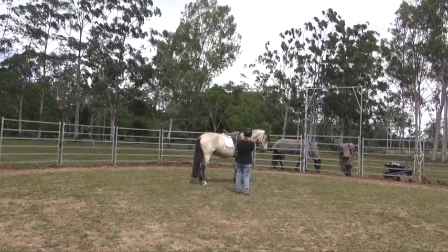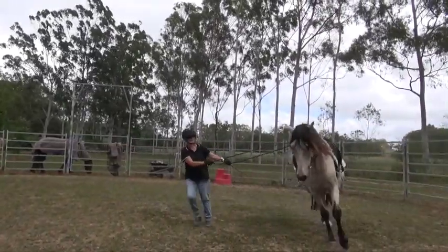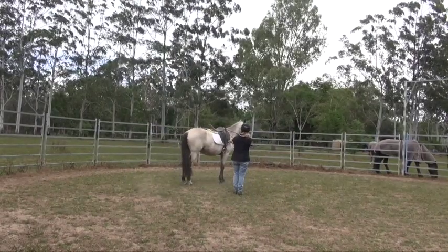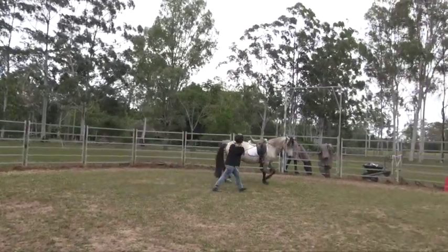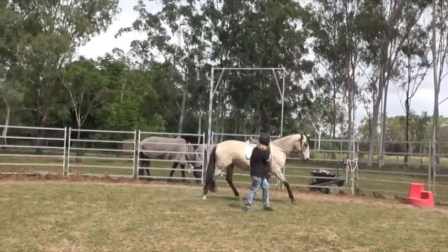Here I've got Jazz and I was long reining him and I just thought he was being a little bit dull — he wasn't really in the engagement zone. So I wanted to lift his emotional level without getting on his back, and with the short lines I thought the good thing to do would be to do trot-halt transitions, and we threw in a bit of canter at the end there.